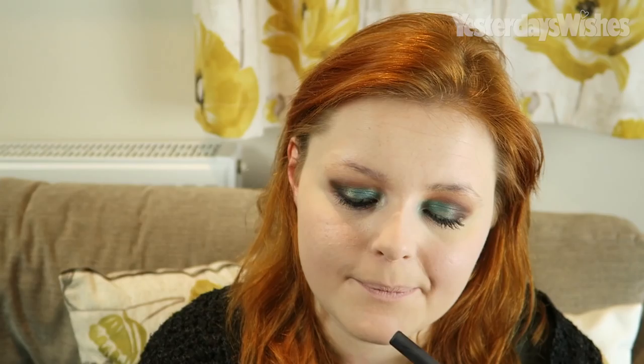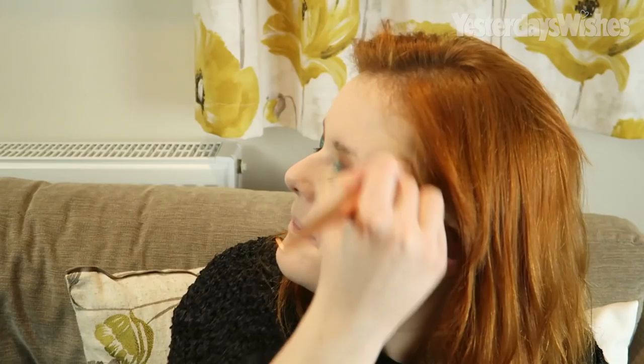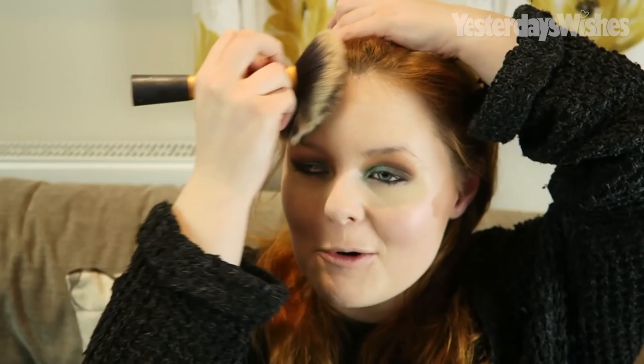Now I'm using Arctic on my inner third of my eye, packing the colour on. It's a lot of blending if you want to do looks. I'm intensifying the inner third because I felt there wasn't as much product as I wanted. And now I'm using Bones on my inner corner for a little bit of a highlight. I just love slathering shadows on my face like every beauty blogger does.